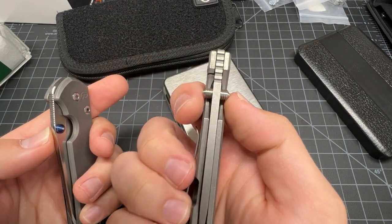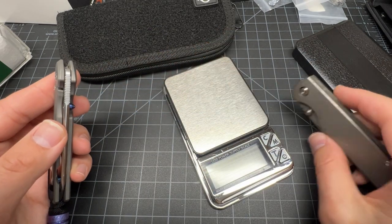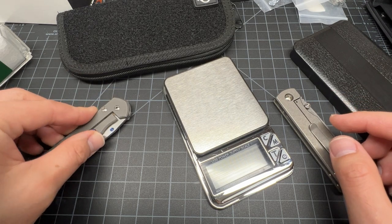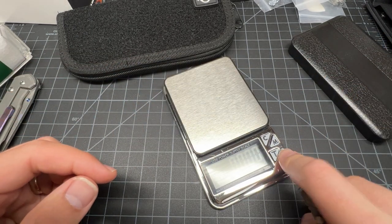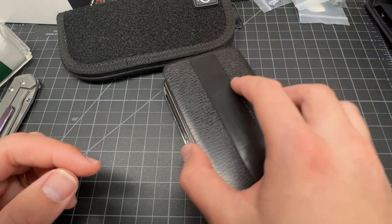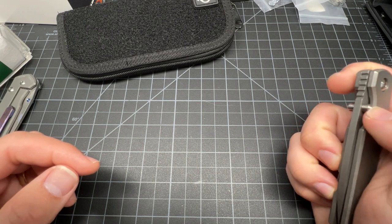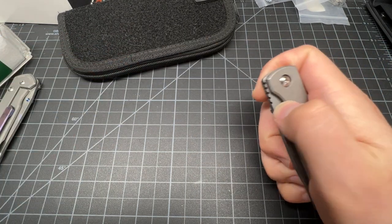These thumb studs stick out a lot. Like, when you lay it down on the table it rocks on the thumb stud, but this one doesn't. I know that can be a good thing if you like to have a thumb stud that's easily accessible.